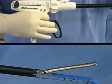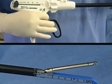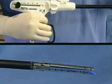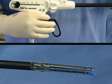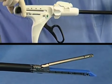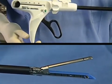You can validate that the EndoGIA Universal Stapler has been loaded properly by cycling the instrument. Squeeze the ring handle completely to close the jaws, then pull the black return knobs completely to open the jaws. Proper action of the instrument indicates that loading has occurred correctly.